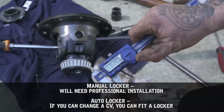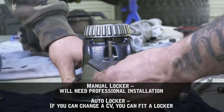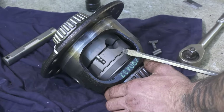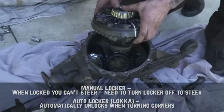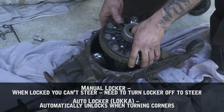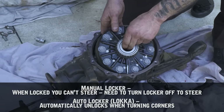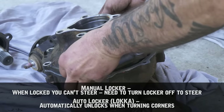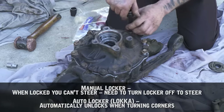Auto lockers are essentially full-time locked, but due to their design — the camming and gearing — they'll automatically unlock to ensure the vehicle can always steer correctly. There's a misconception that the diff is unlocked until you lose traction and then the auto locker engages under load. This isn't the case. Let's explain how the locker does this in more detail.